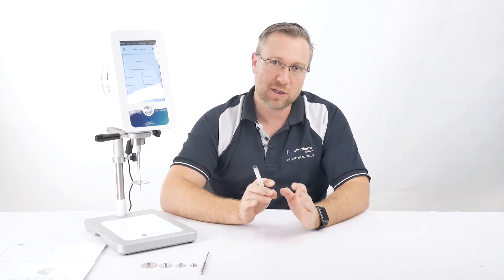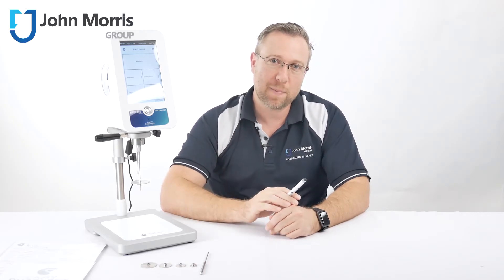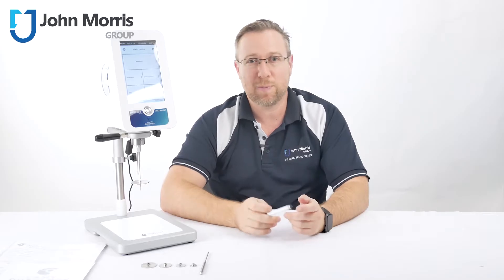Hi, my name is Andre from the John Morris Group. If you don't want to miss any of our content, please subscribe to our YouTube channel — just push the bell button right next to the subscribe button and you'll be notified as soon as we upload new content.